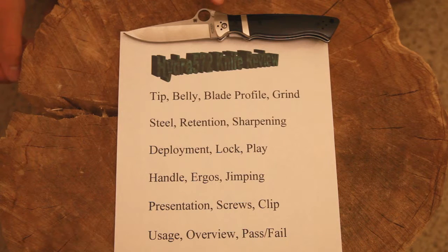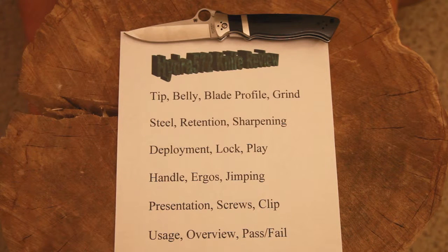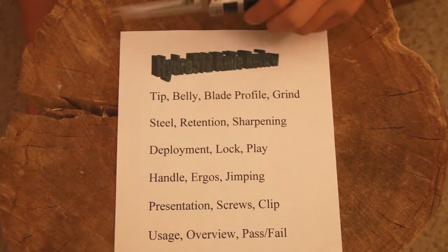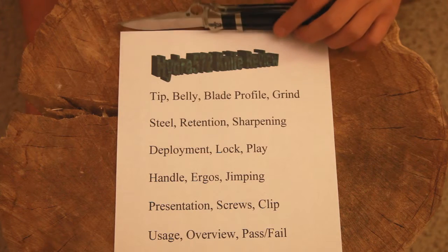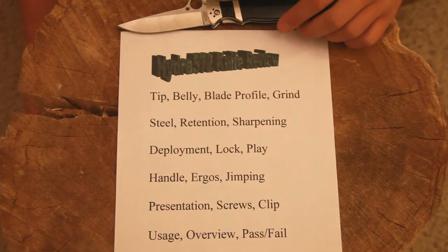Then moving down even more onto the back of the blade: deployment — how you're getting the knife out of the handle for a folding knife. This is more folding knife type stuff. What type of lock it is, how good of a lock it is, and if it has any play. The handle and the ergos of the knife and the jimping. For those of you that don't know, jimping is this serration-type stuff on the back of the knife for you to get a grip on with your thumb.